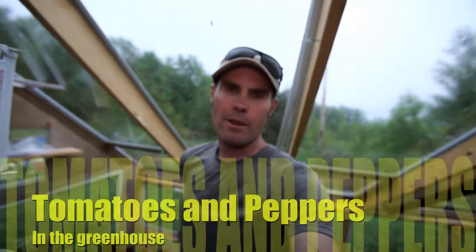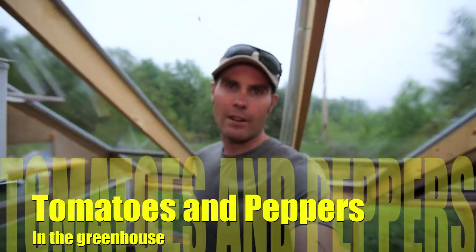Hey guys, it's been a while since I've made a video. I just want to show you the greenhouse and how it's been progressing. It's probably been about a month since I made the video when I first had some seeds in here started and my seedlings.